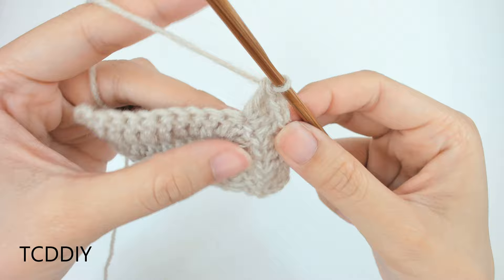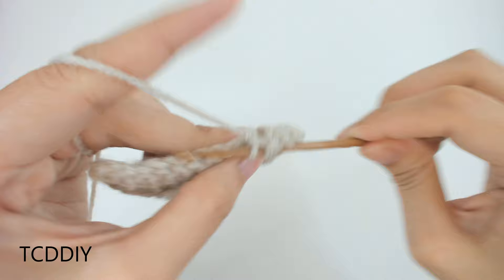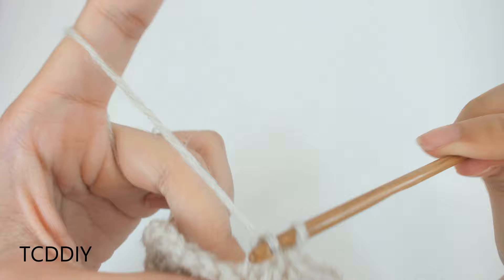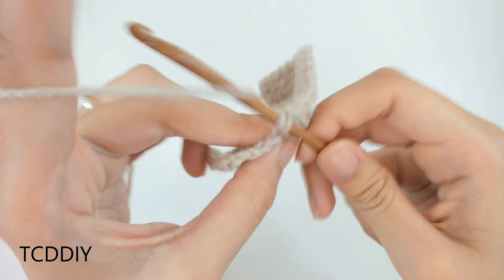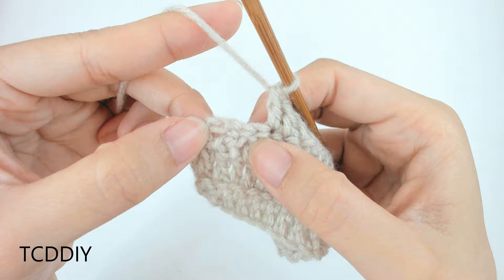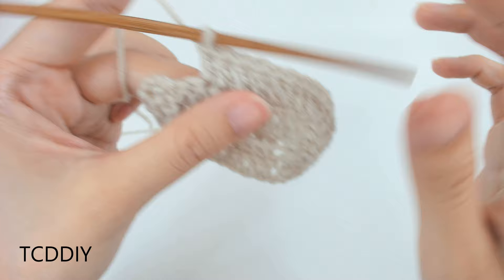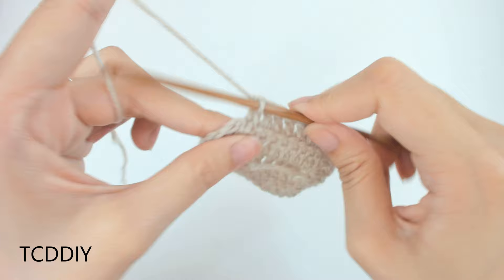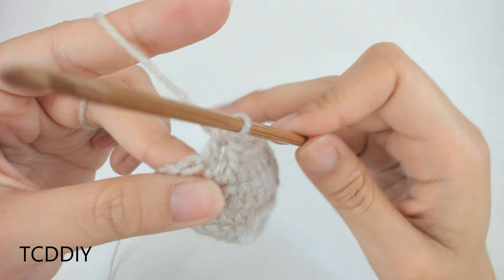From here, put 1 double crochet into every loop, but leave the last 3 — we're going to do a decrease into the first 2 and then a regular double crochet into the last. Yarn over, pull through, insert hook into the next loop, yarn over, pull through, yarn over, pull through 3, pull through 2, then into the last one put a regular double crochet. Continue this pattern until you get the cup size you need.